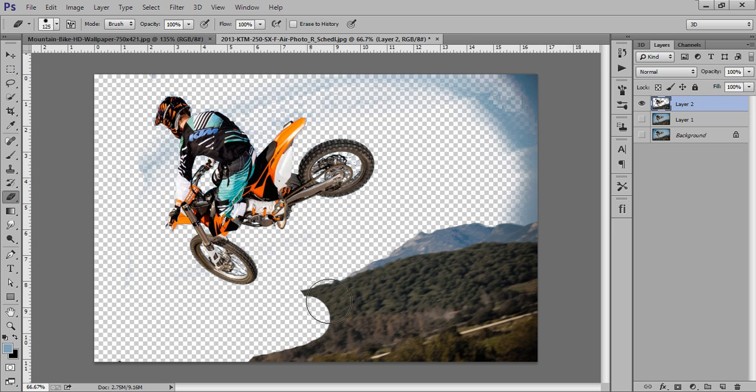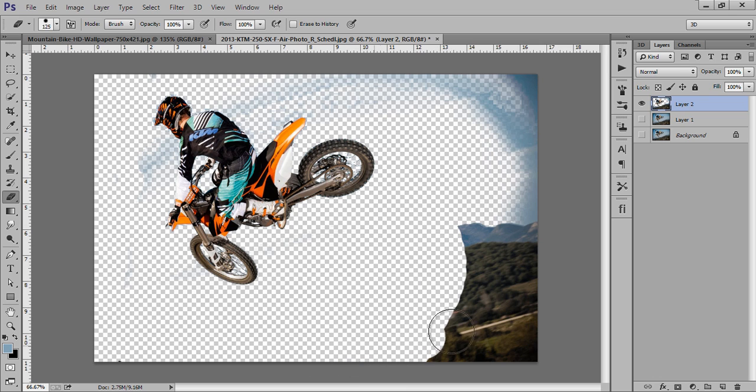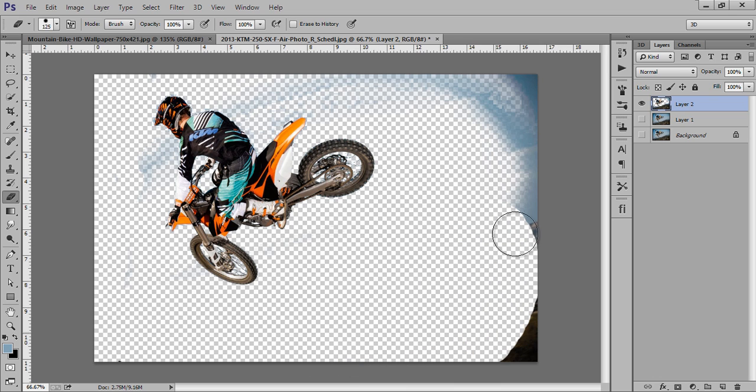It's a really cool command — Color Range. When you find difficulty cropping an image, you can use Color Range. In this way you can select it and remove the unwanted area. It's really a very easy and very effective way to crop the image.